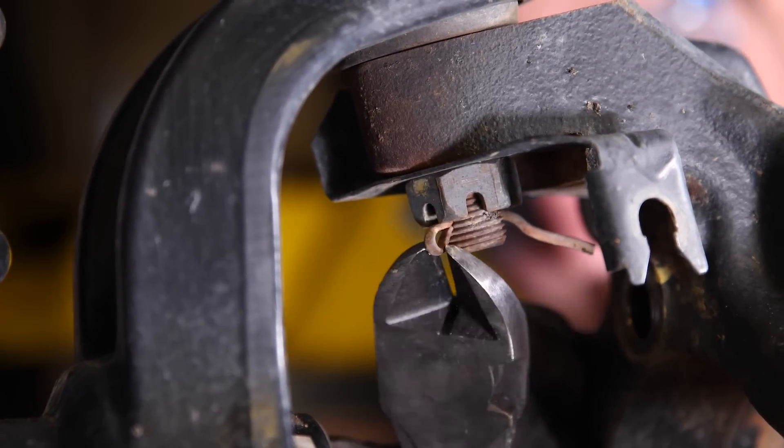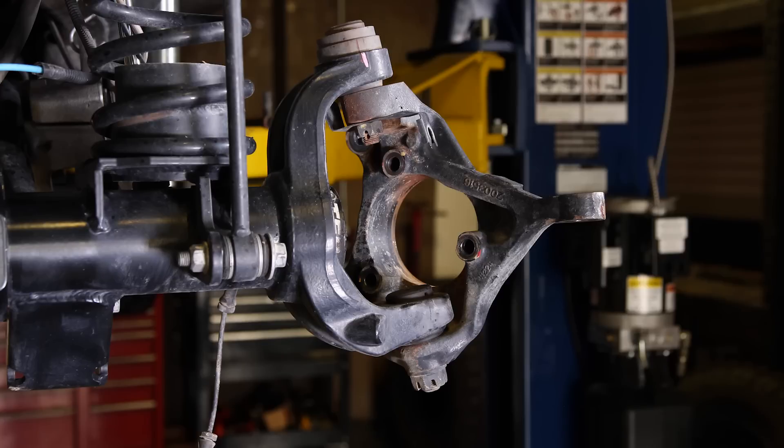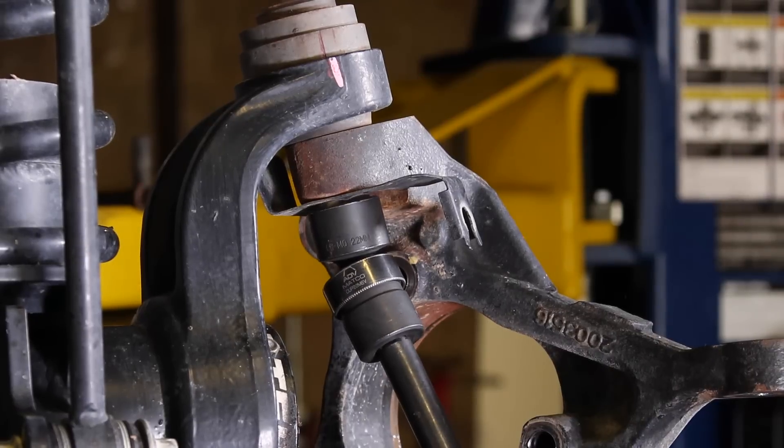Remove the ball joint cotter pins. Pay attention to the orientation of that ABS line bracket and remove it along with the ball joint nuts using a 22 millimeter.